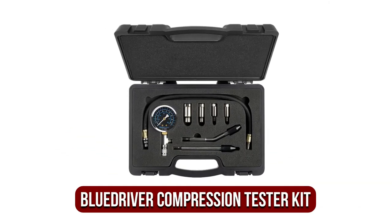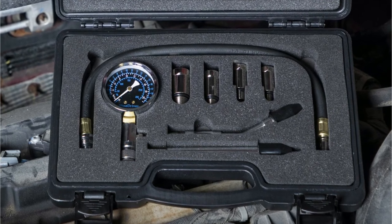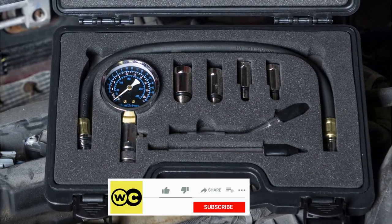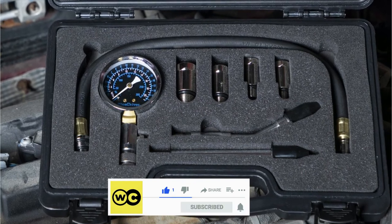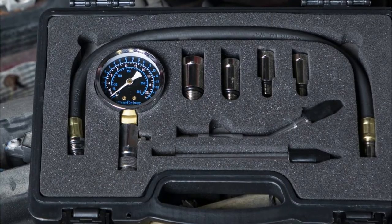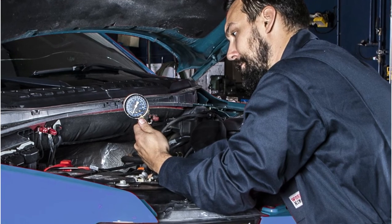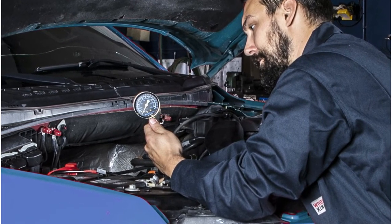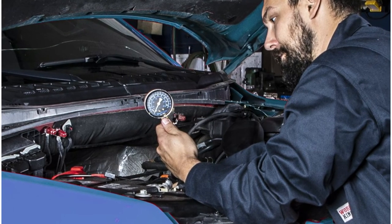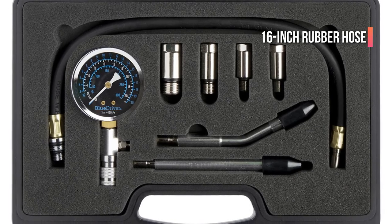At number 1 is the BlueDriver Compression Tester Kit, made by Lemur Vehicle Monitors and sold under the BlueDriver brand. This solid-looking kit can be used professionally and only gets better with closer inspection. An 8-piece kit containing all the necessary components to test compression on almost any gasoline engine is contained in a rigid plastic box. The 2.5-inch gauge features 3 scales: 0–300 psi, 0–21 kg/cm², and 0–20 bars. A pressure release valve is included and it connects to a 16-inch rubber hose.